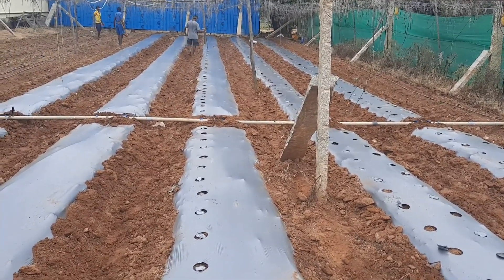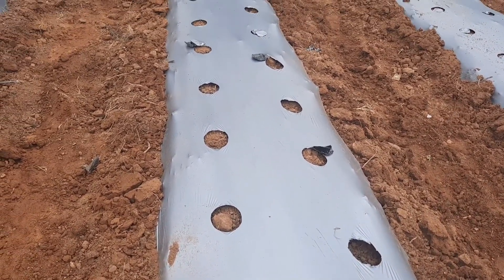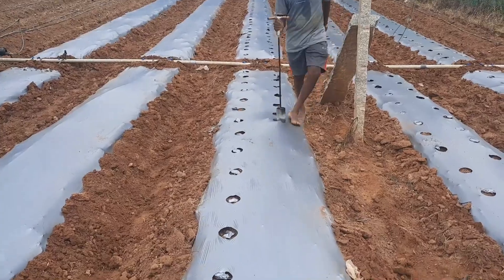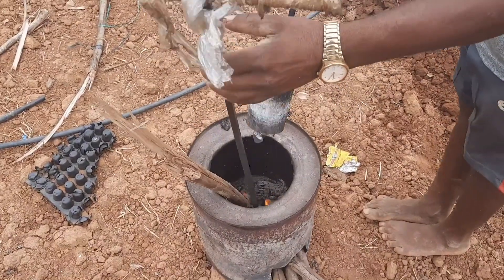Selection of site for protected cultivation is a critical step and must be done with utmost care. Places having high rainfall and humidity are not suitable, as this encourages many fungal diseases. Areas with high wind velocity are also not suitable, as they are likely to damage the structure.